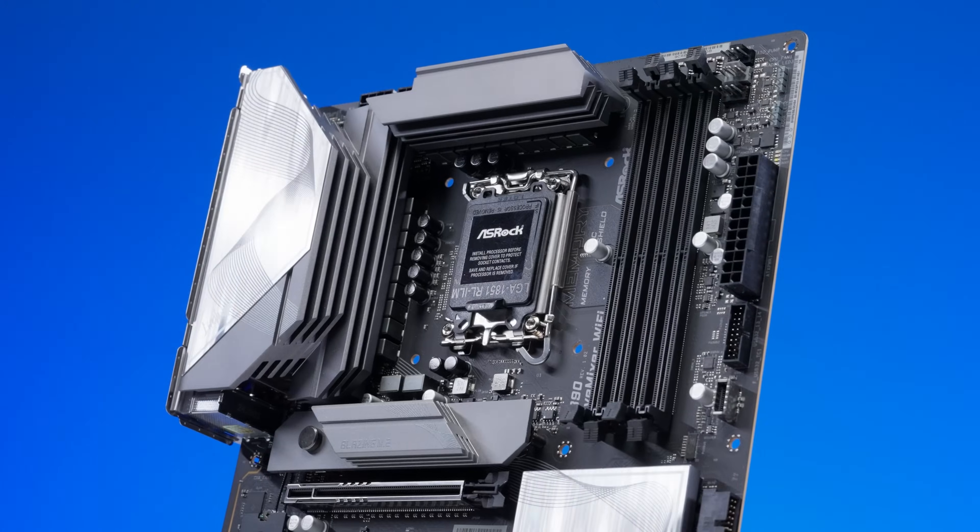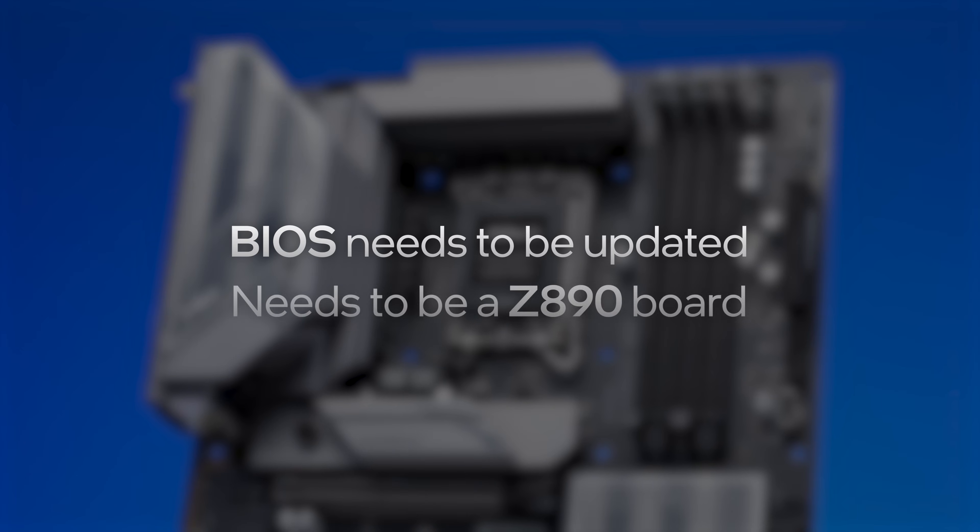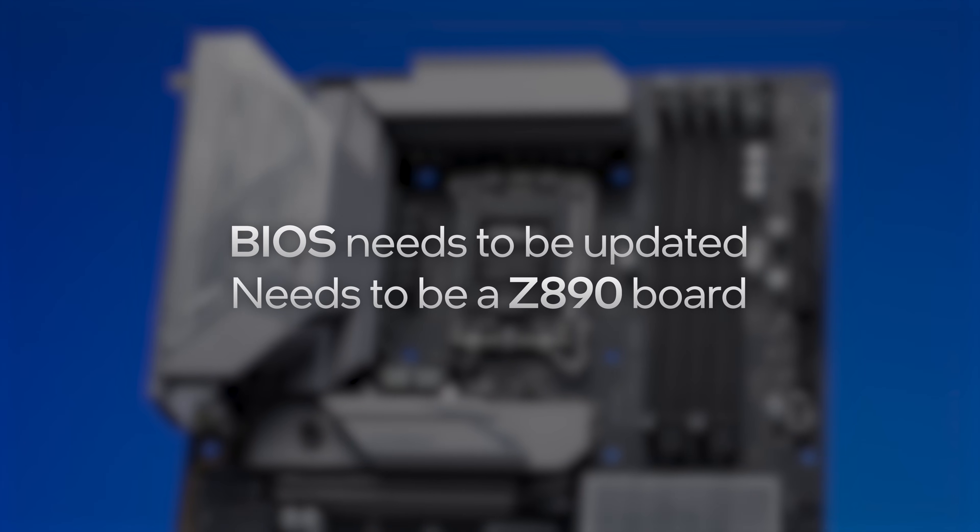Let's start with the most important bit. In order to use Core Ultra 200S Boost, you need to ensure your motherboard BIOS is completely up to date. And remember, you have to do this on a Z890 motherboard.